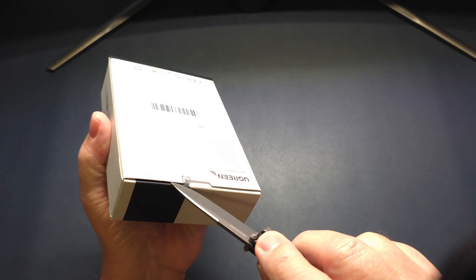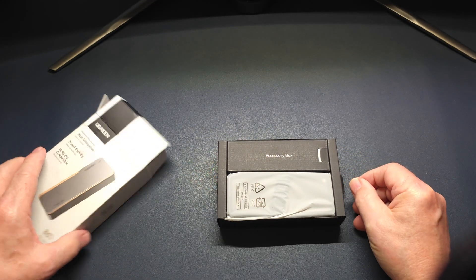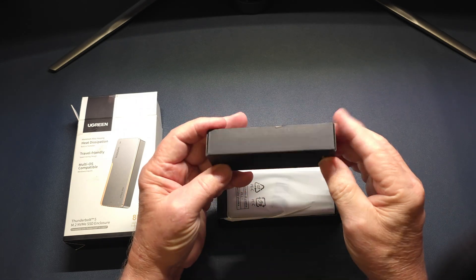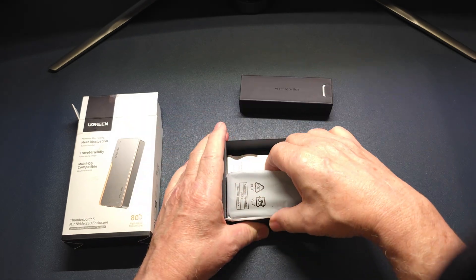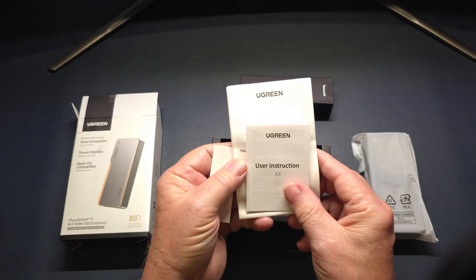This comes in a nice aluminum housing. It has both passive and active cooling. This is what comes inside the box — you've got your accessory box, the drive itself, and your typical owner's manual. Everything is packaged nicely.